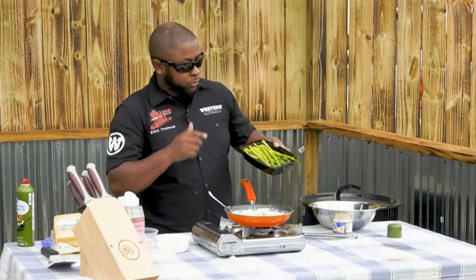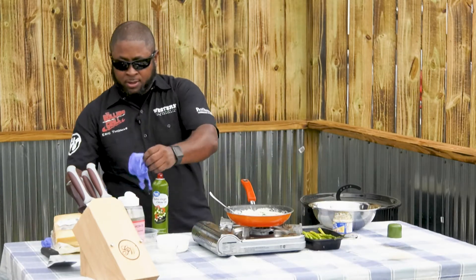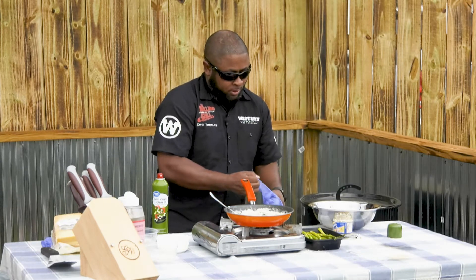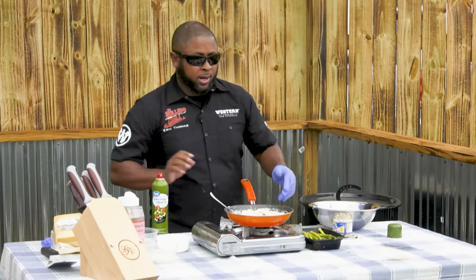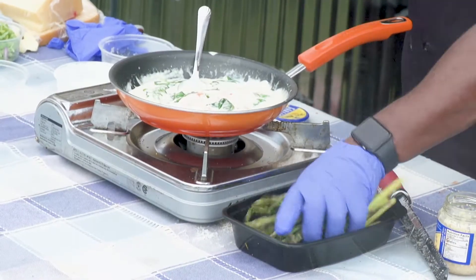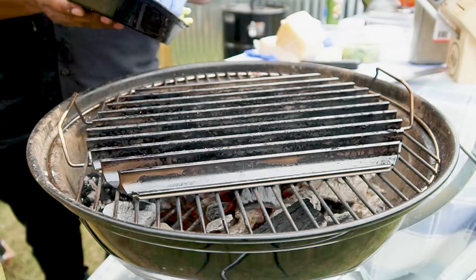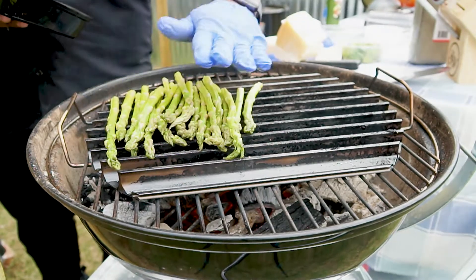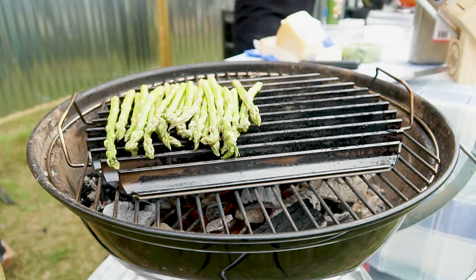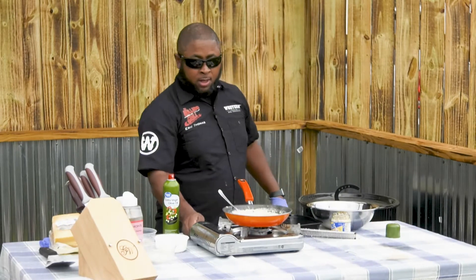Now let's move on to the asparagus — simple. Put a glove on because you don't want to get olive oil all over your hands. Simple treatment — I'm spraying them. Right here on the grill grate. That's going to take no time to cook. This is ready to go.